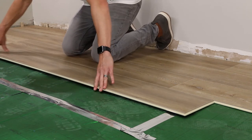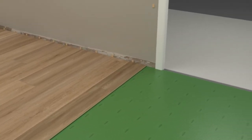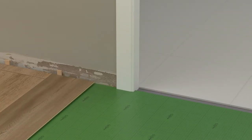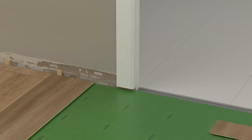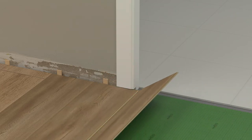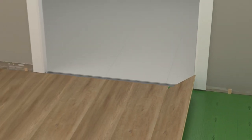Note that once a few rows are complete, it might be easier to stand on the installed planks and continue laying while facing the opposite direction. If you need to undercut your door jams, place a scrap piece of flooring next to the door frame and with a multifunction tool remove just enough material to allow the flooring to pass underneath. Continue installing rows and repeat this process on the other side.